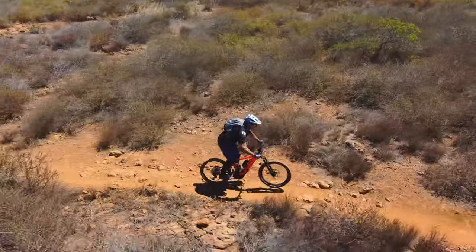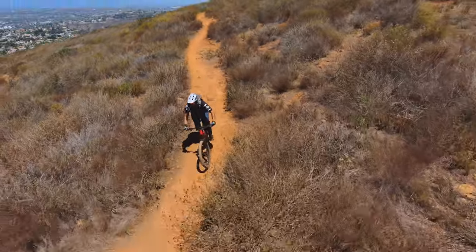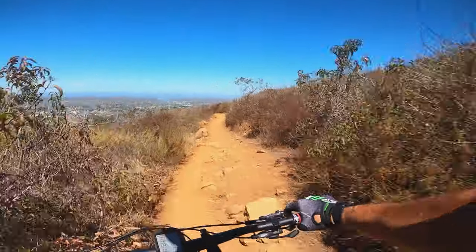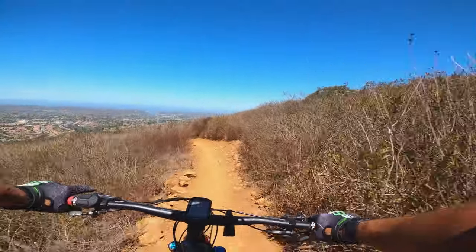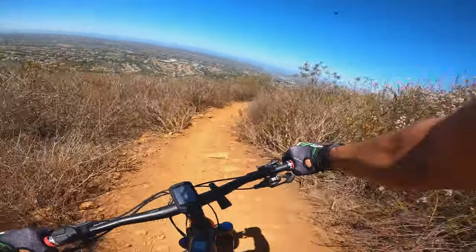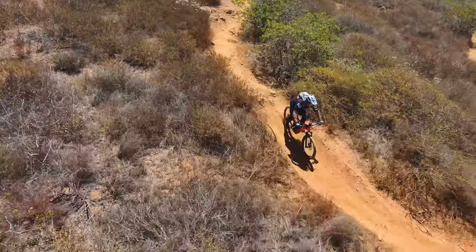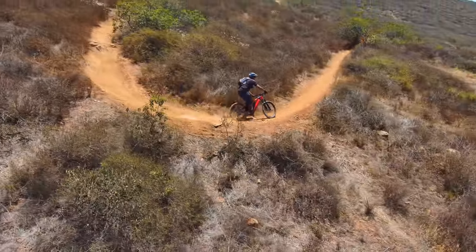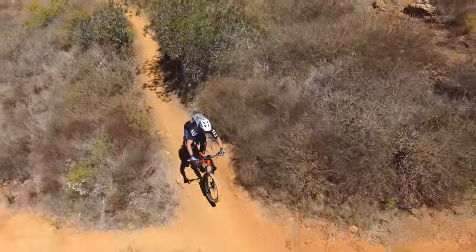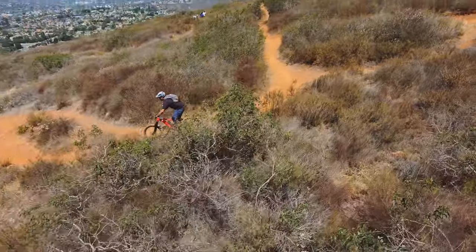Did a little bit better on that section — I did, not the drone. Drone's doing great so far. Getting back to in front of me. Hopefully I just went the right way — I think I did.